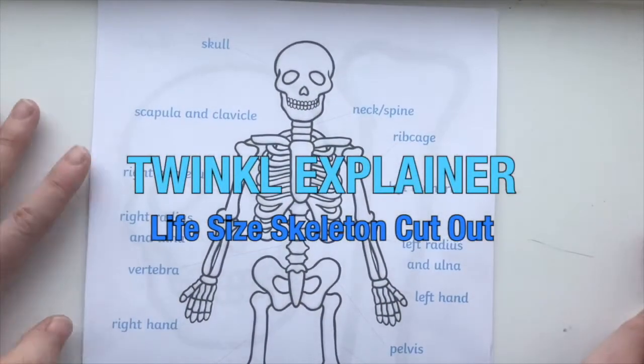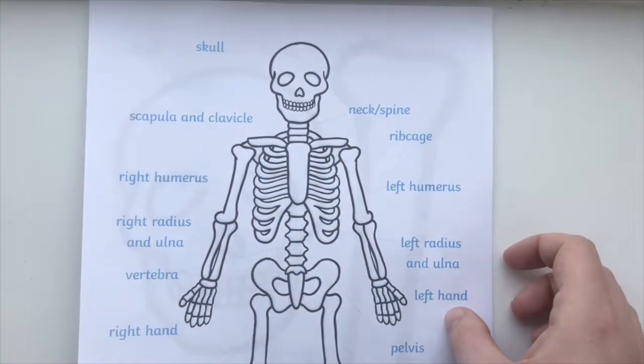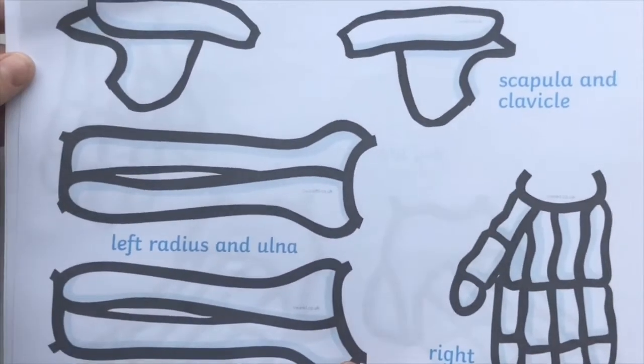Hi everyone, this is Beth from Twinkle and today I'm going to show you how to use the life-size skeleton cut out to support your child's home learning. This is a particularly good activity to use with children in year three or year four.